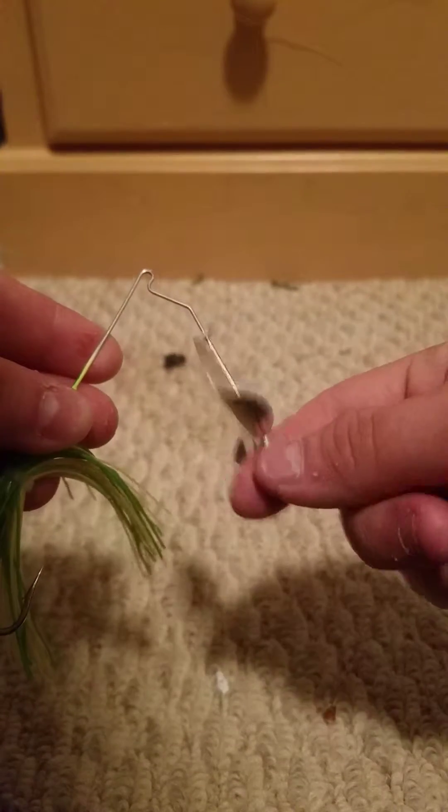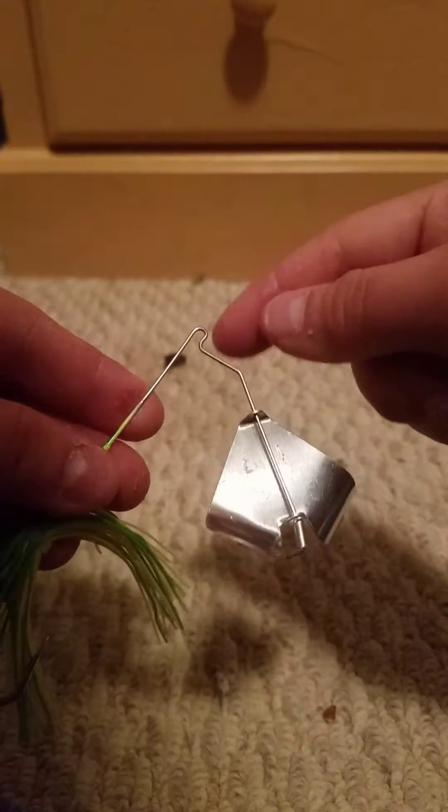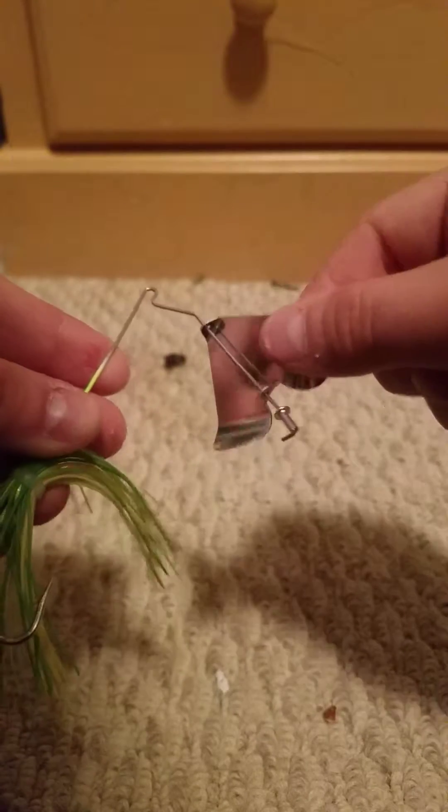I recommend unbending this piece right here, taking it off, and putting a little bead right here so that when it goes up, it will still spin.